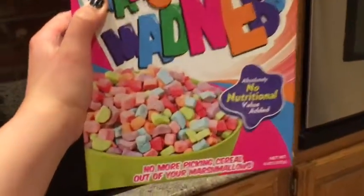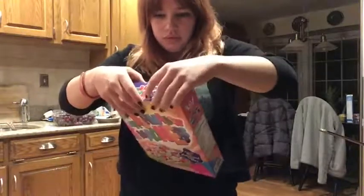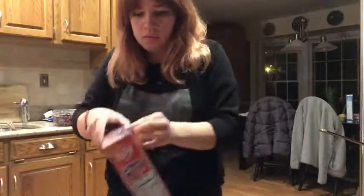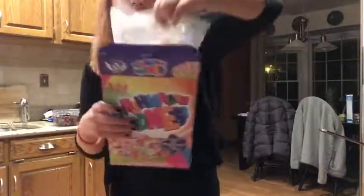Now I'm opening this container of cereal marshmallows to add into it as well. This is what it looks like.